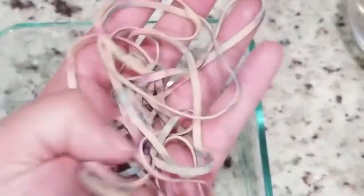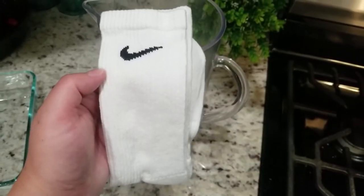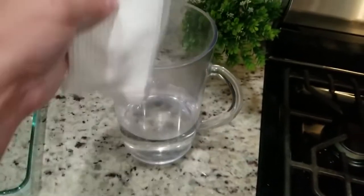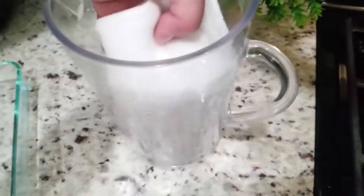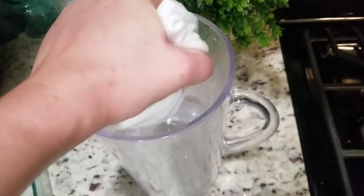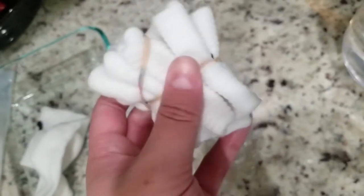This is my super advanced tie dye technique. Is it my favorite? No, but for some reason people like it, so I keep on doing it. Same method — you're just going to put your socks in the water first, then do a weird crinkle design and start tying them up with some rubber bands.